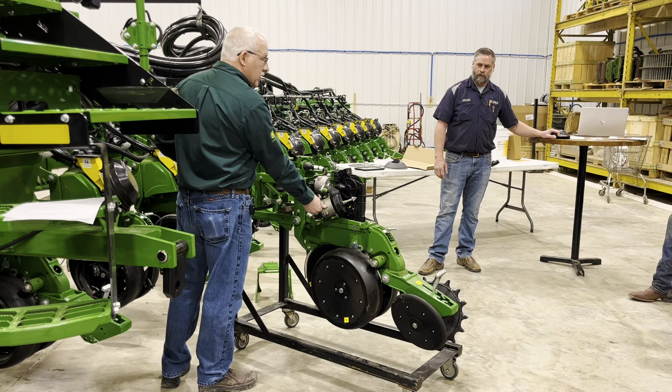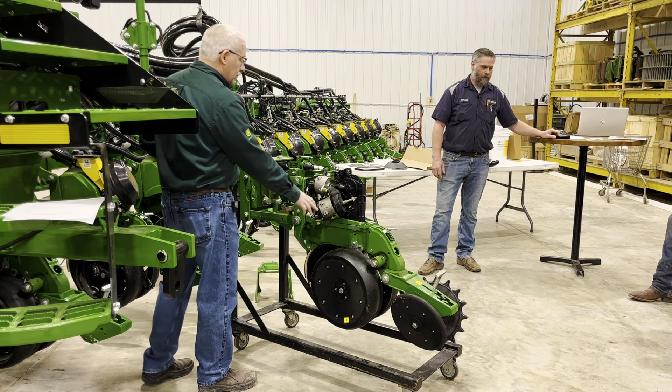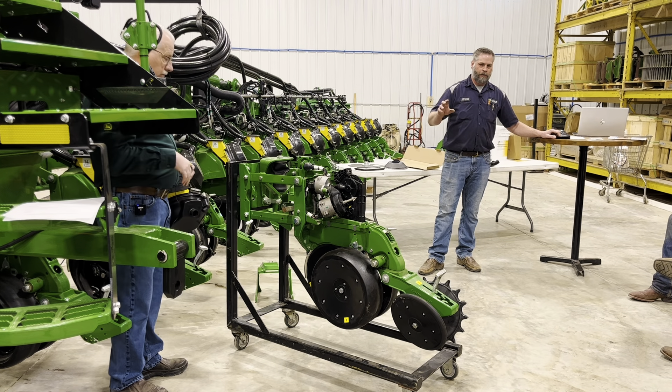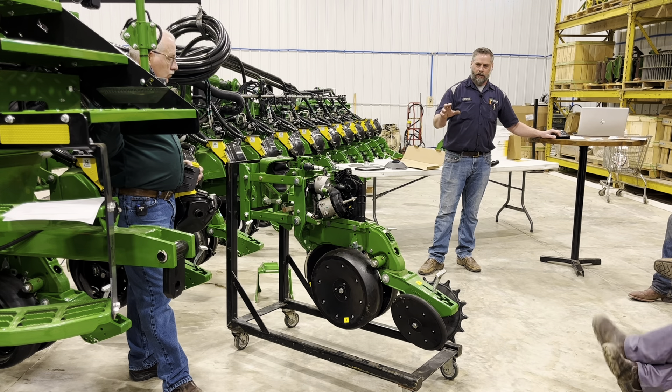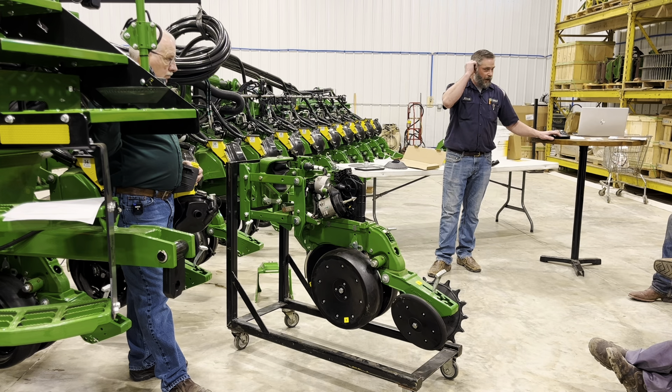Just a reminder: there are two motors that run this — both identical — one for the brush and one for the seed meter. If something happens, you can switch those motors around to see if you have a motor fault. On these Exact Emerge planters the best way to troubleshoot without calling us is to take any of these parts from one row and move them to another to see if you've got any problems. I have yet to see one of these motors fail.